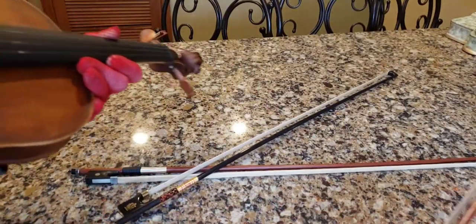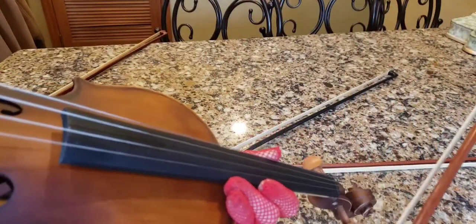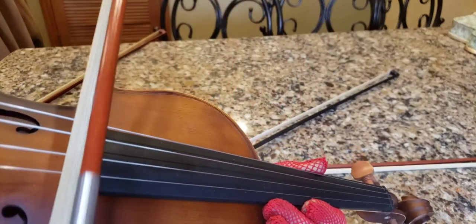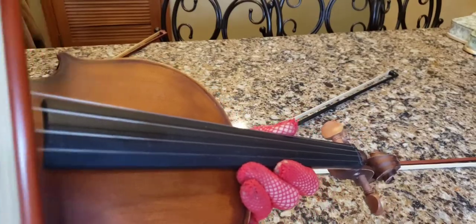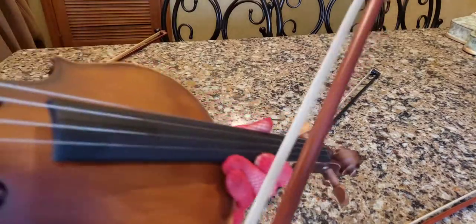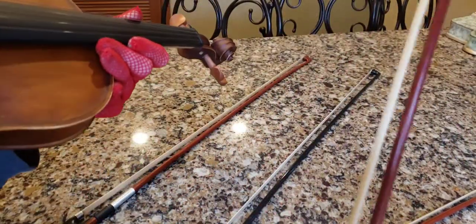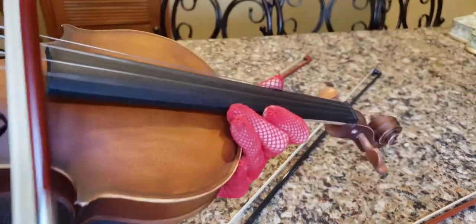Let's try the Glarry. I think this is the Glarry because my other ones aren't rosined. This should be the Glarry. Here's the Glarry — here we go.